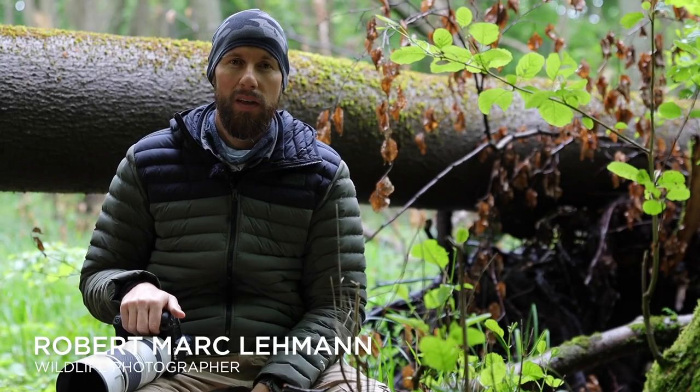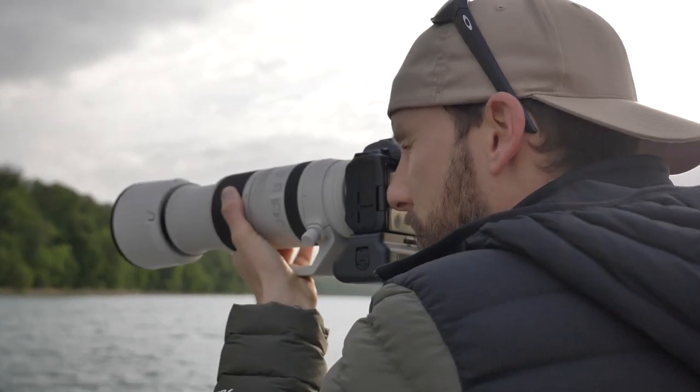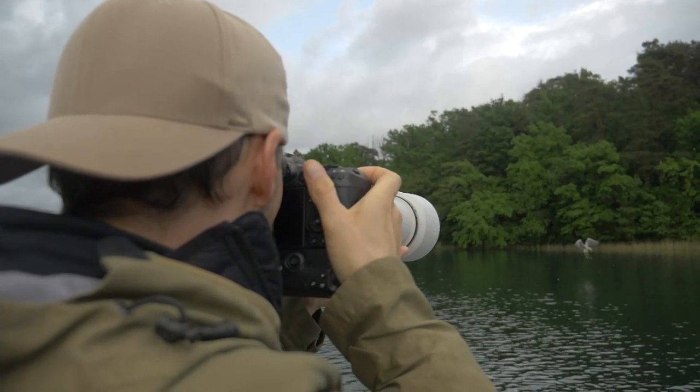Hi, my name is Robert Mark Lehmann and I'm a wildlife photographer and wildlife filmmaker. I'm super impressed especially with this new wildlife lens. It's a 100-500mm, 4.5-7.1 lens.